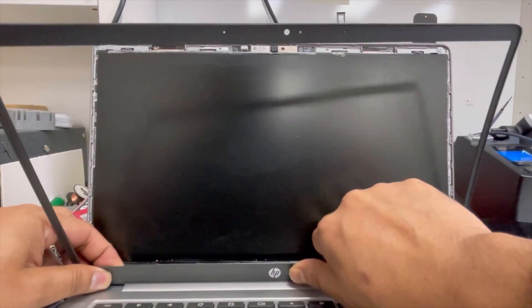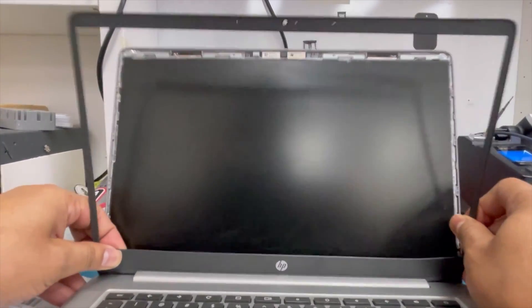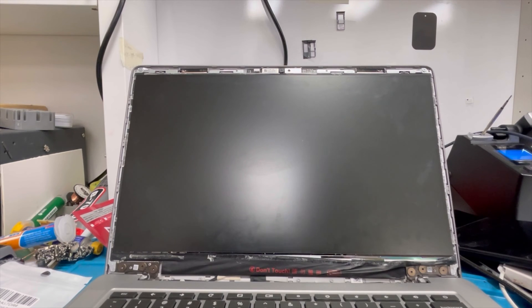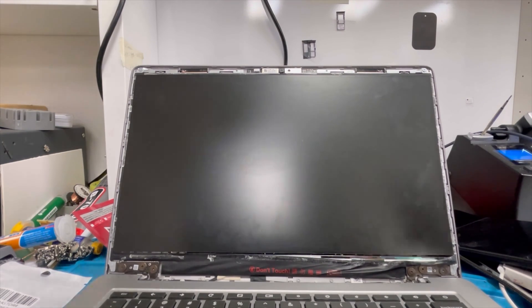We have to just remove this tape from the panel and it comes out easily. Now remove this tape — just pull up. You can see it comes out. We separate this frame. Now we're going to remove the screen.